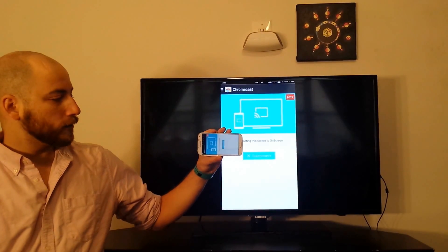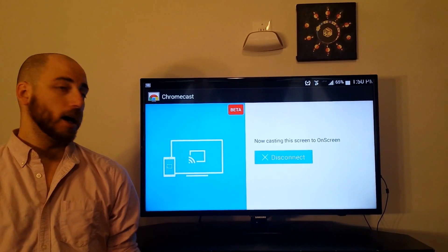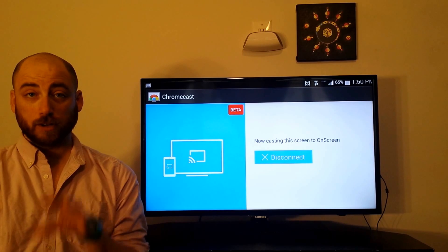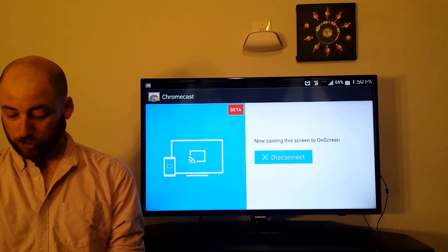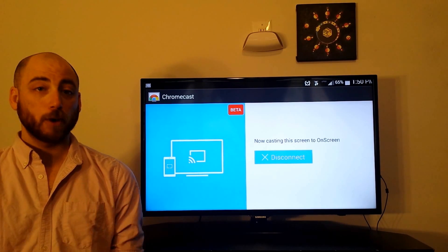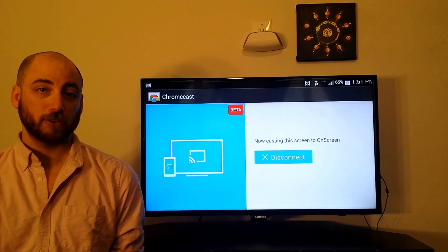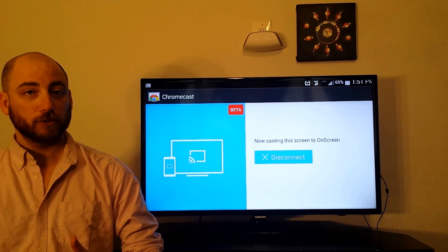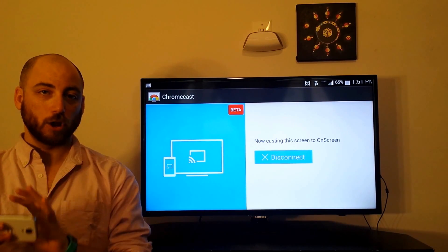One thing you'll notice is that there is a slight delay between what happens on the device and what happens on the TV. But what's most important is that the device's display always stays in sync — it never slows down. If I was just using this, I wouldn't even know the Chromecast was happening. This is really important for processing-intensive VR games because the experience has to be consistent and the frame rate has to be really good. The Chromecast keeps my game smooth — even if the Wi-Fi slows down and the TV feed chops a little, it'll always be good for me.